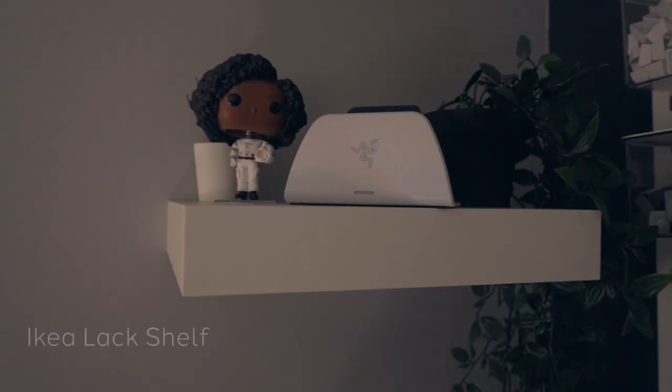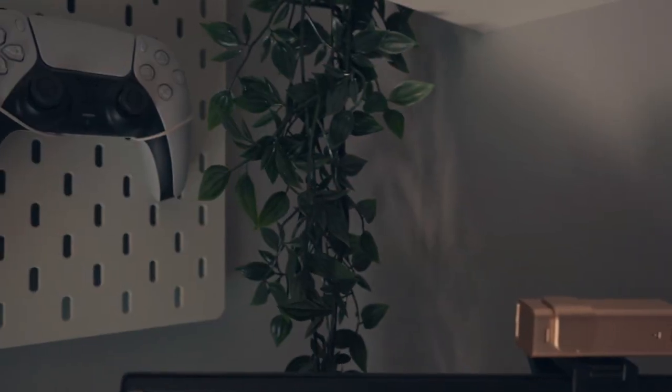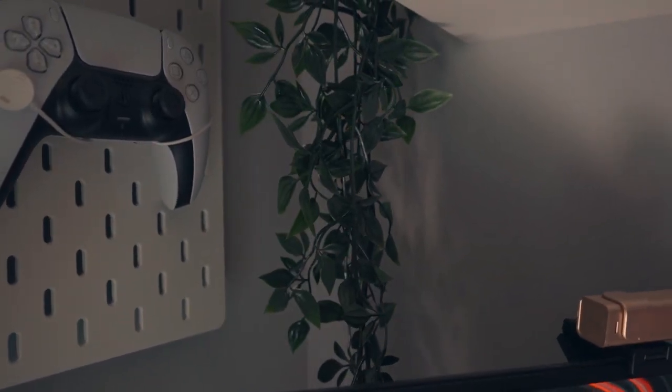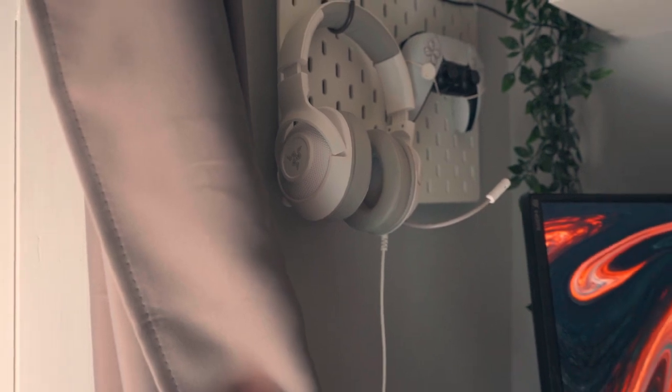On either side, I have two shelves from Ikea — I believe they're called LAC shelves. I just have a couple of fake plants up here, which not only look great but also help hide the wires running up. On the left side, the wire runs up to my Davoom Pexo 64, and on the right side it runs up to my controller charger from Razer. That's a quick little hack if you're looking for an easy way to hide wires running up a wall. Bookending the setup on the walls are my pegboards — also from Ikea. Hanging on the left one is my Davoom Pexo 64 art display. Underneath that, I have my headphones hanging and my controller mounted by the Floating Grip controller mount.